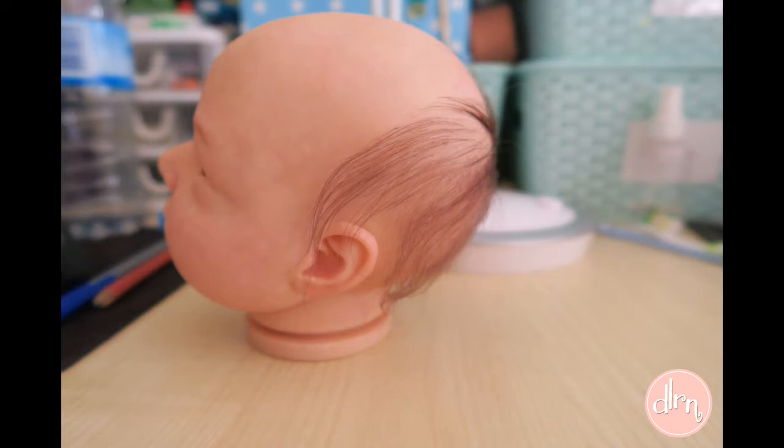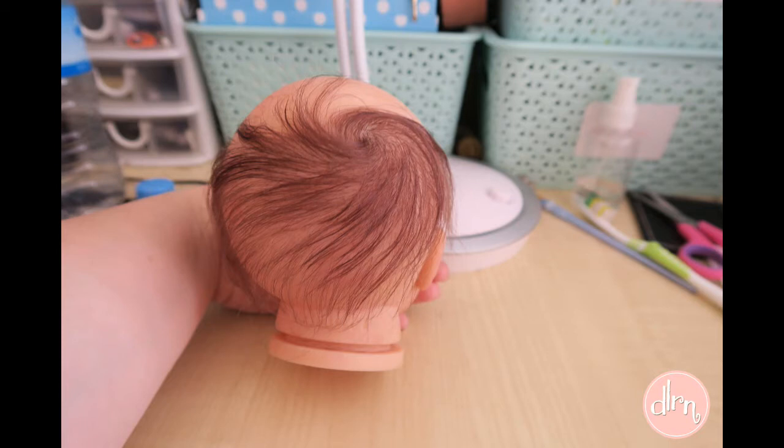It took me three days to do her hair. I used the SilkFX Chocolate Brown and a 42G needle.